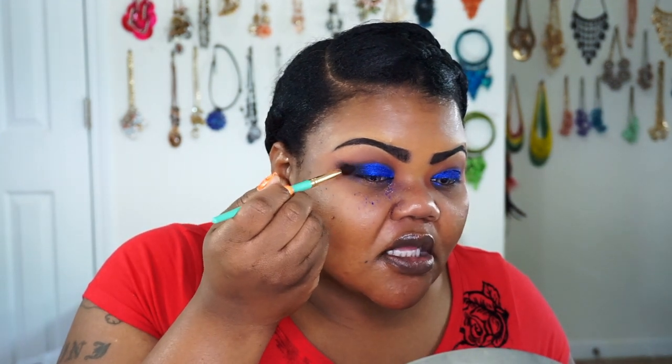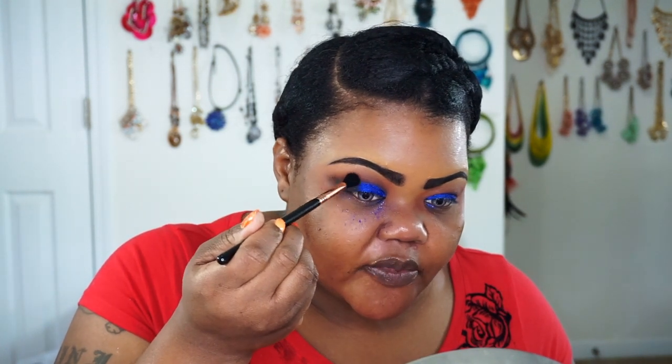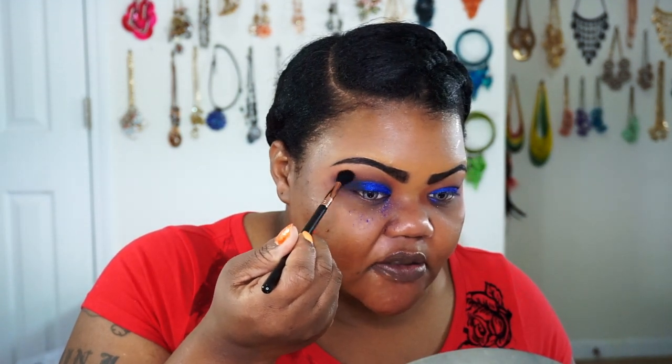Now taking another fluffy brush — my Sigma Taper Blending E40 — I go back into the red from the Wet and Wild palette to blend on top of that black, blending halfway on the black and halfway on the first transition color. This way the blend comes off a little better. Once that harsh black line is blended out, I'll go back over the top with the original brush and shade so I don't lose too much definition in the blue. Then I'll do the same thing on the other side.